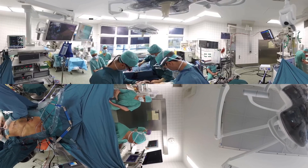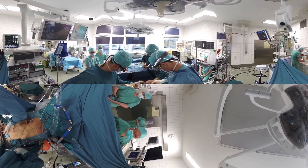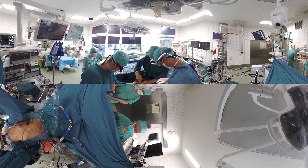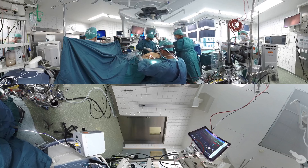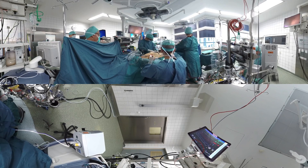Cannulas for the heart-lung machine are placed through the groin vessels and fixed into place. Once the patient is on the heart-lung machine, the chest is opened via a small incision under the right breast.